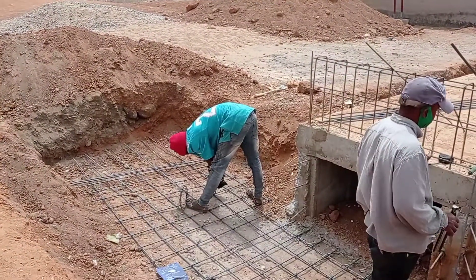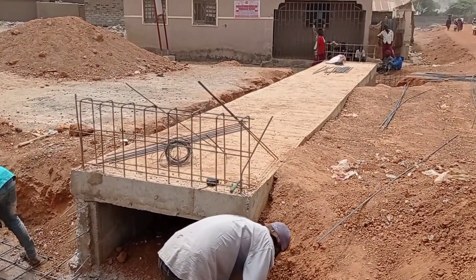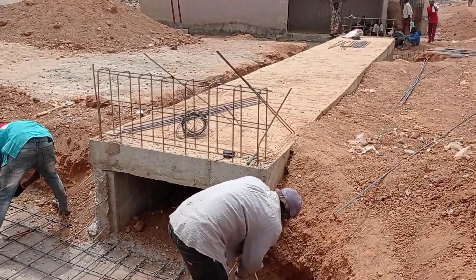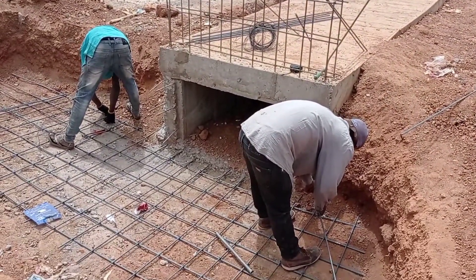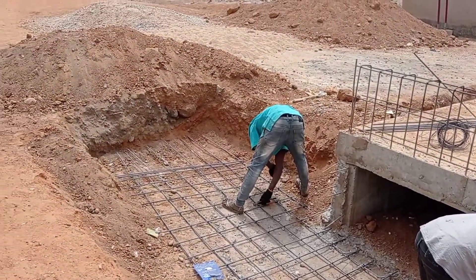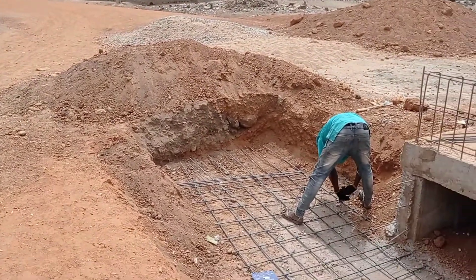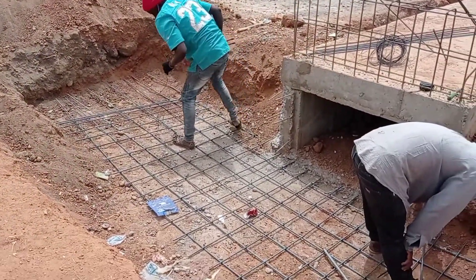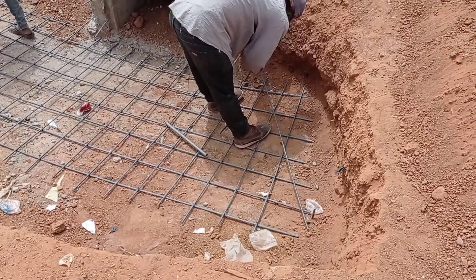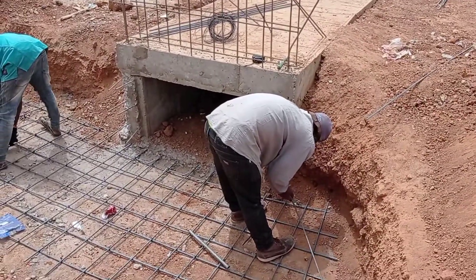You can see the iron bender is working and fixing the reinforcement bars. For this apron, the total length is kept at 4 meters. This is the inlet of our culvert where these two iron benders are working. At this place, our drainage will be connected and the water will pass through the inlet of our culvert.